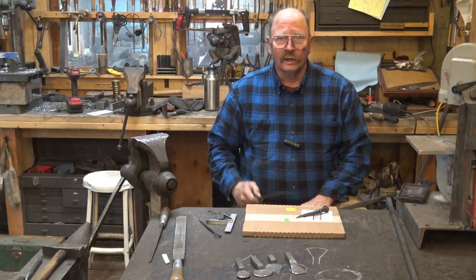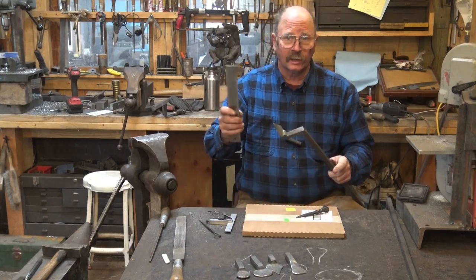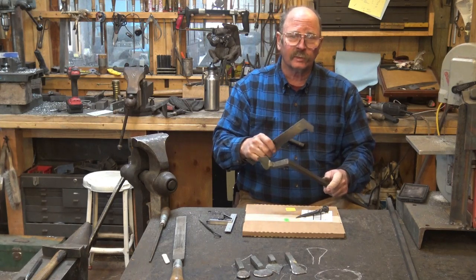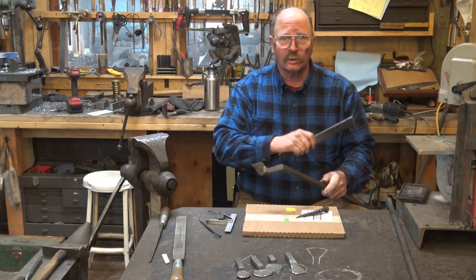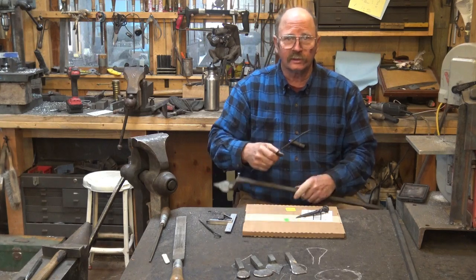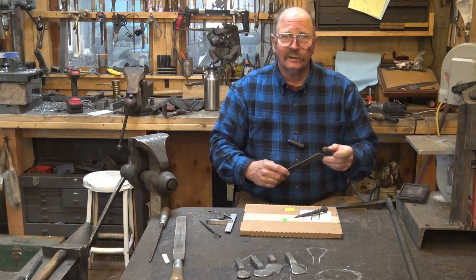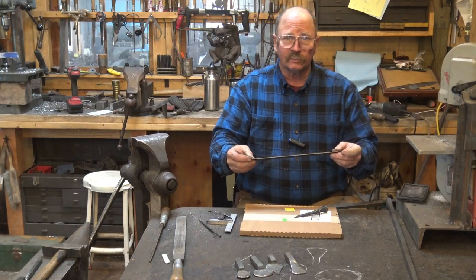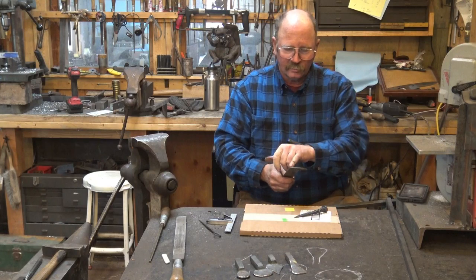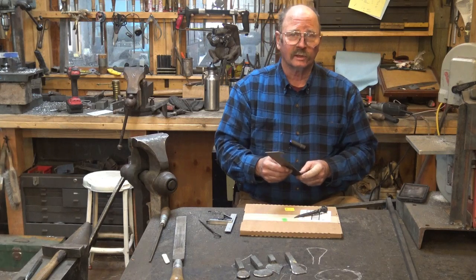Anybody that's been watching this channel for a while has seen me using this little hook rule. This isn't really anything special, certainly isn't my idea or my design, but it's still a very handy little hook rule. Unlike the blacksmith hook rules that you mark graduations on, this is an actual ruler that has graduations, so you can use it to measure various things. It has both an inside and outside scale and can be used for lots of different quick measuring jobs.